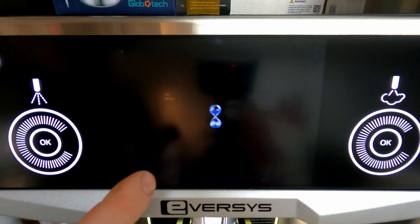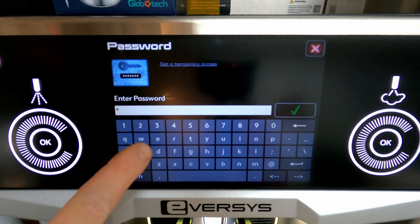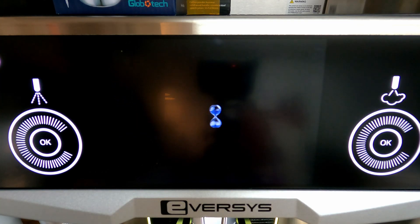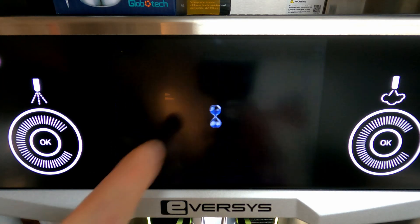We'll hit the top button there and the key. We're going to type in 'tech,' which is the stock password, and hit the check mark. Then we'll go into Beans and Grinder.